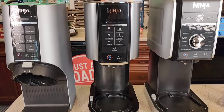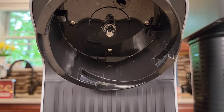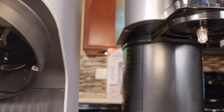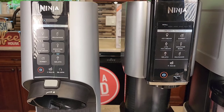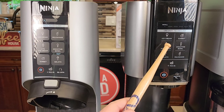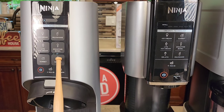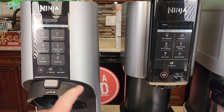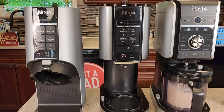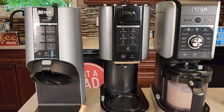All three machines are 800 watts. They've all got that rod that comes down and drives that paddle wheel. Now the Creamy Breeze and the Ninja Creamy both have ice cream, milkshake, smoothie bowl, gelato, and sorbet buttons. They all have a power button, a mix-in, and re-spin. So these two are pretty much the same machine, except for how they make the ice cream and what you put it in.